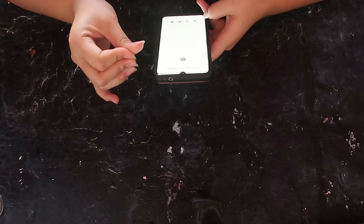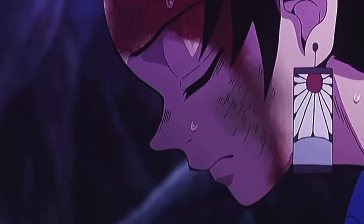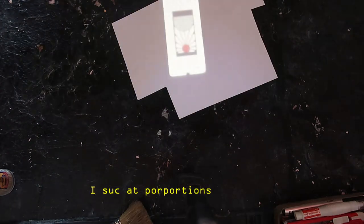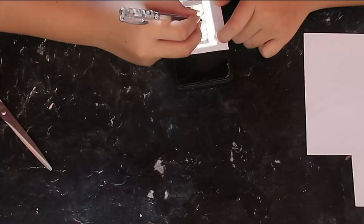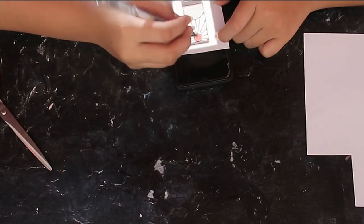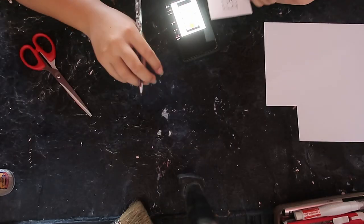If you skipped the last segment, that's totally understandable. Now we are officially going to make Tanjiro's earrings, and I've got to say I'm pretty proud of this project — unlike the first one, this one came out successful. I suck at proportions and drawing, so I downloaded a picture from Pinterest. Search up 'Tanjiro's earrings' and it shows up. I would layer the paper on my phone and trace it — that's basically how I've been drawing my entire life. My secret is now exposed.